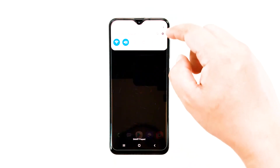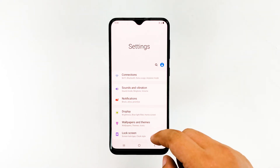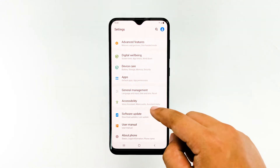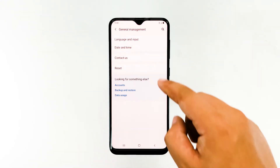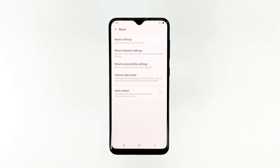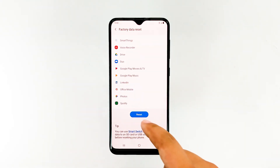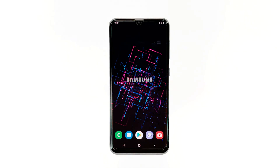To reset your device, swipe down the notification panel and go to Settings. Tap General Management, then tap Reset, then tap Factory Data Reset. After that, tap Reset to proceed.